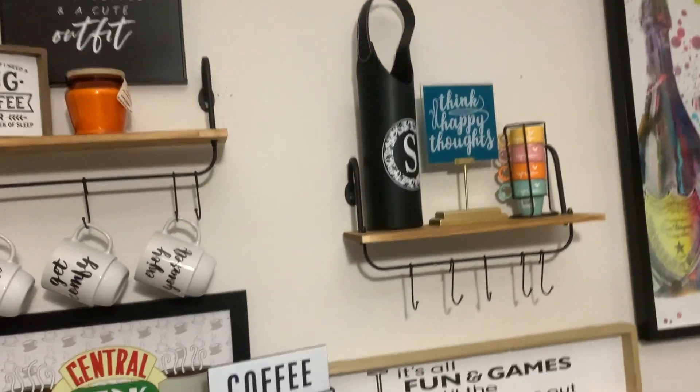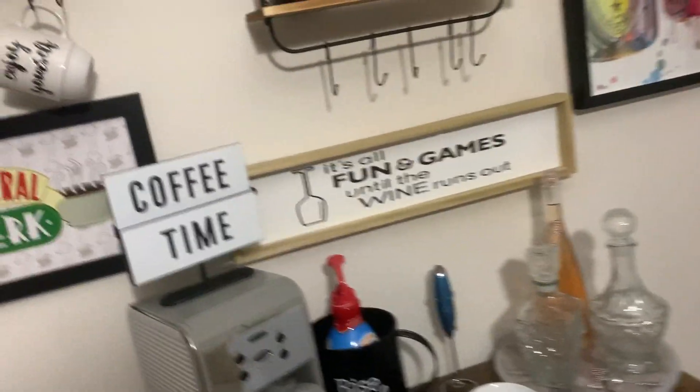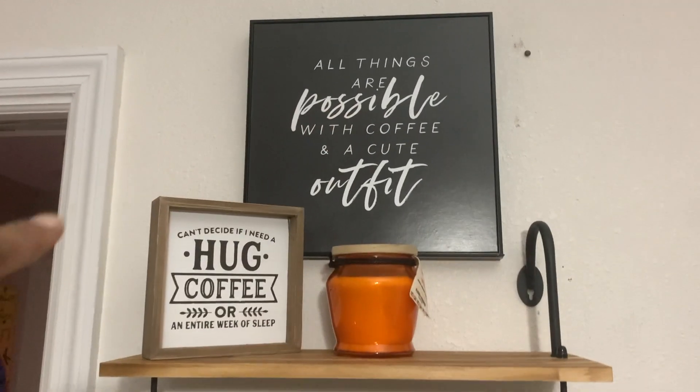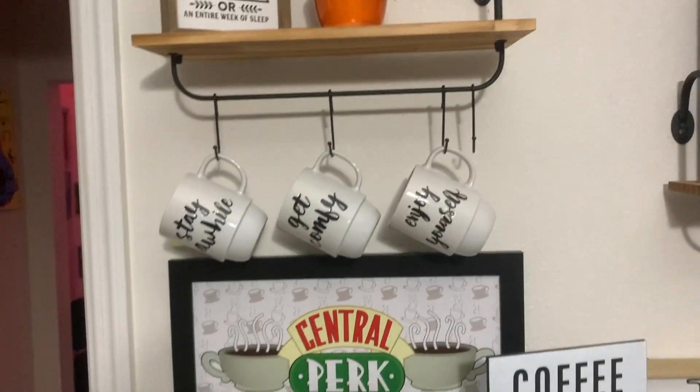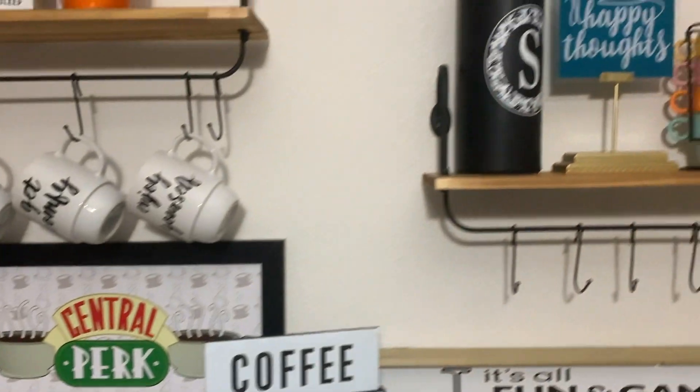Alright, let's give y'all a little tour of the coffee bar. Excuse the nails and the holes in the wall — we're going to cover all that up one day. So y'all can see my picture: 'All things are possible with coffee and a cute little outfit.' We put the little cups down there, got the Central Perks sign with the coffee and whatnot. Over here I just put my little wine carrier and 'Think Happy Thoughts,' and my espresso cups right there.